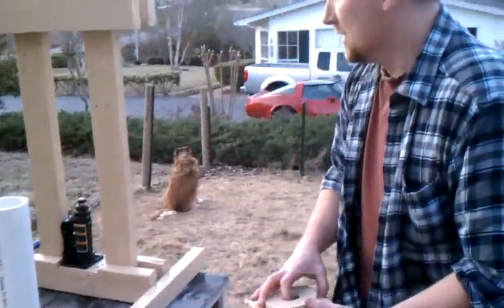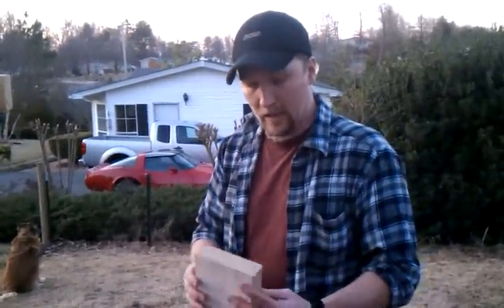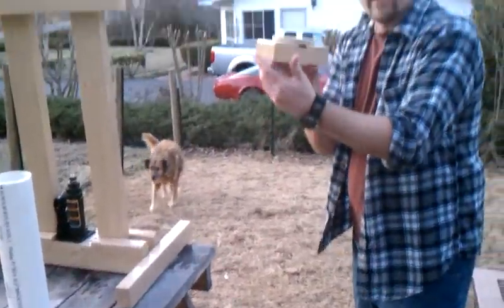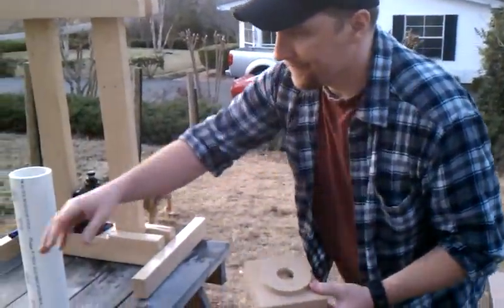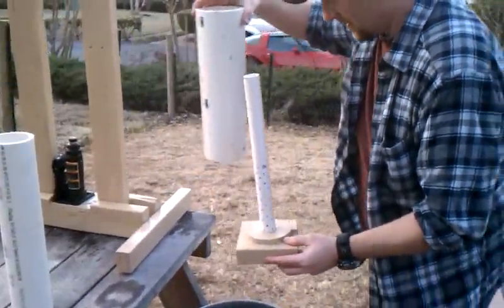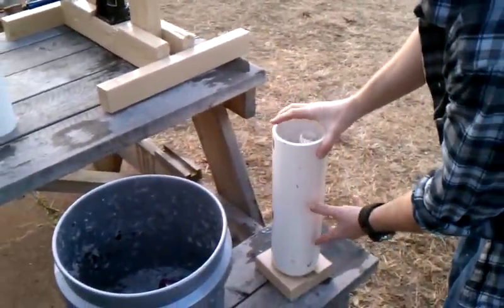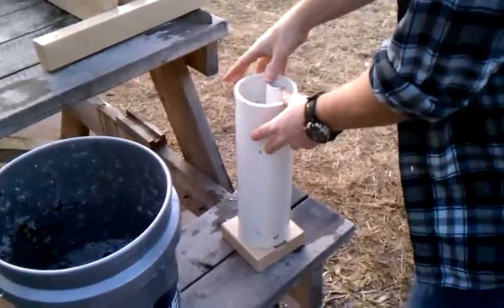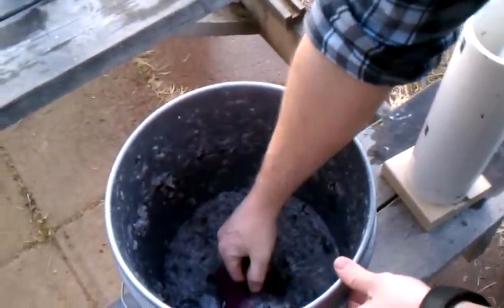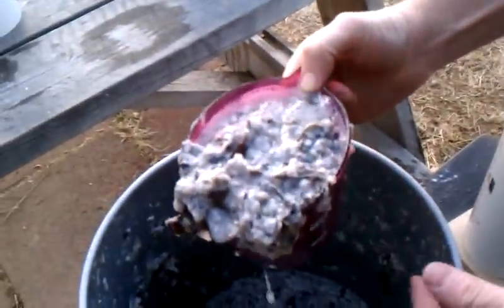Yesterday I showed what I had made; today I plan on showing you how to make the bricks. Here's my platform I was talking about yesterday — insert the tube in the 4-inch PVC, it's on there. Put the tube to the side. This is my slurry mixture that I made — it's just paper and leaves, all it is.